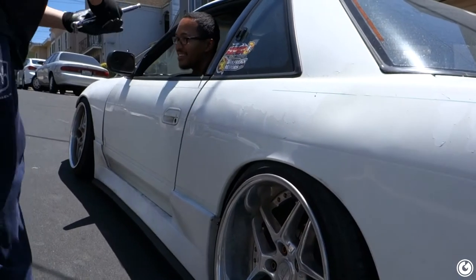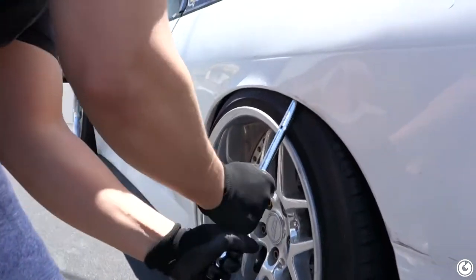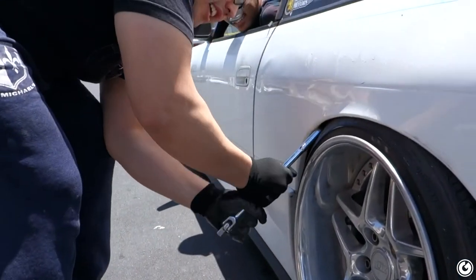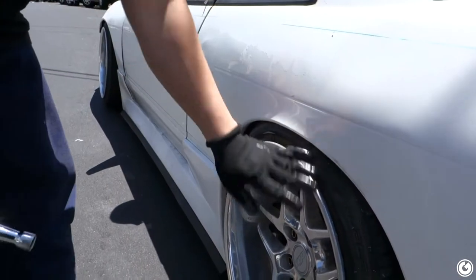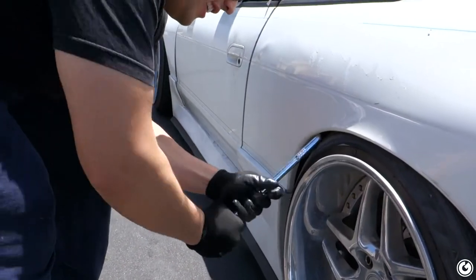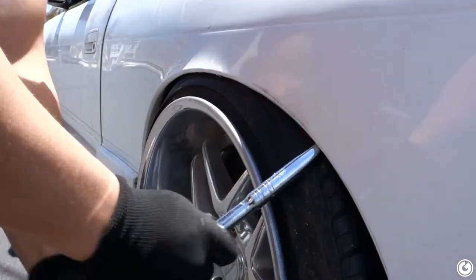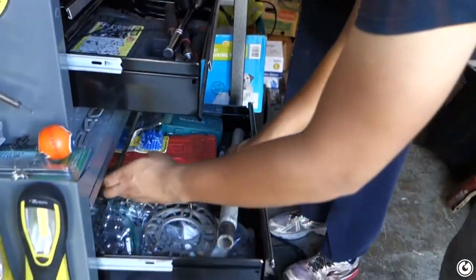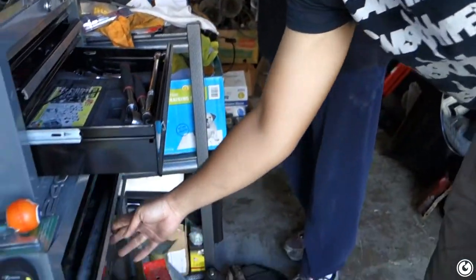Sorry about that — your gloves are going to cost you. That's fine, a dollar. We're working with some tools here trying to get the fender pulled. Checking if the tool fits inside — it's about right. We have some variability since this one is rubber.